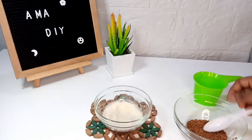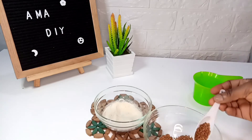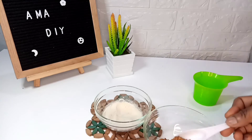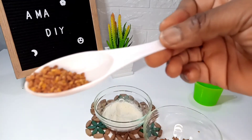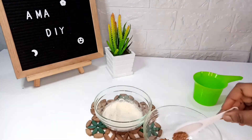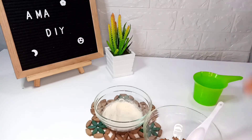Here is my fenugreek seeds — I'm also going to be using fenugreek for this preparation. I wanted you to see what fenugreek basically looks like. I'm going to be using fenugreek seeds, then I'm going to grind these, and after grinding I'll be back.